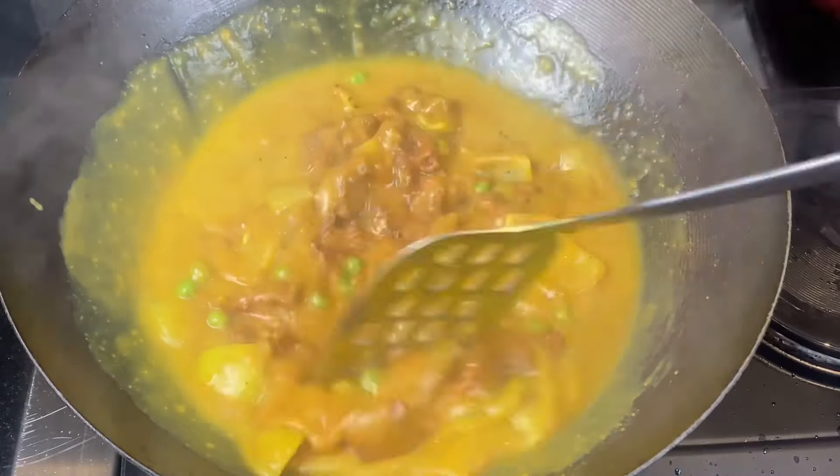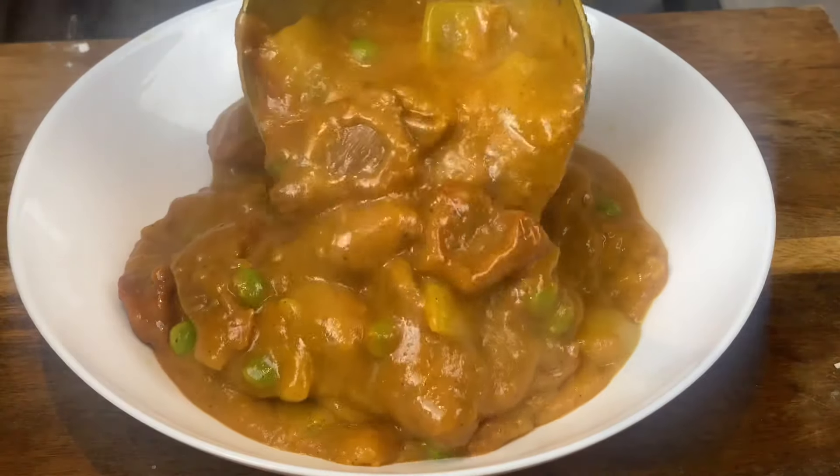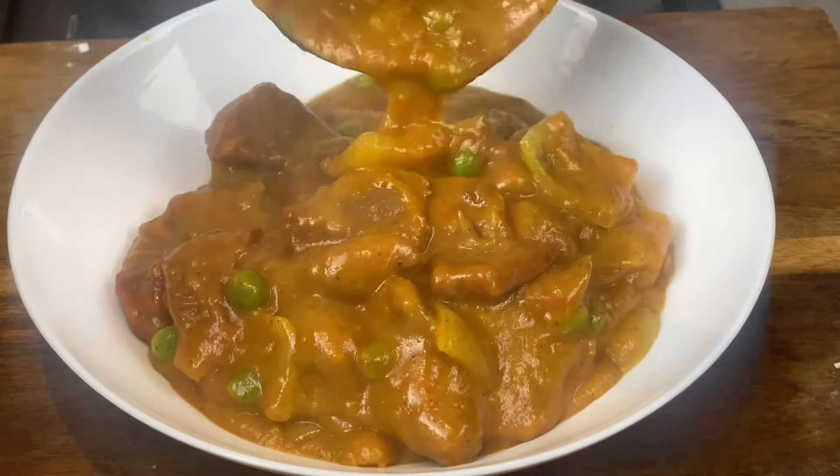Now it's time to add in the magic Chinese takeaway curry cubes. Break them up and stir to dissolve — two curry cubes, one cup of water, no extra seasoning needed. Bring to the boil, slowly add in more cold water, bring back to the boil, and allow it to thicken.